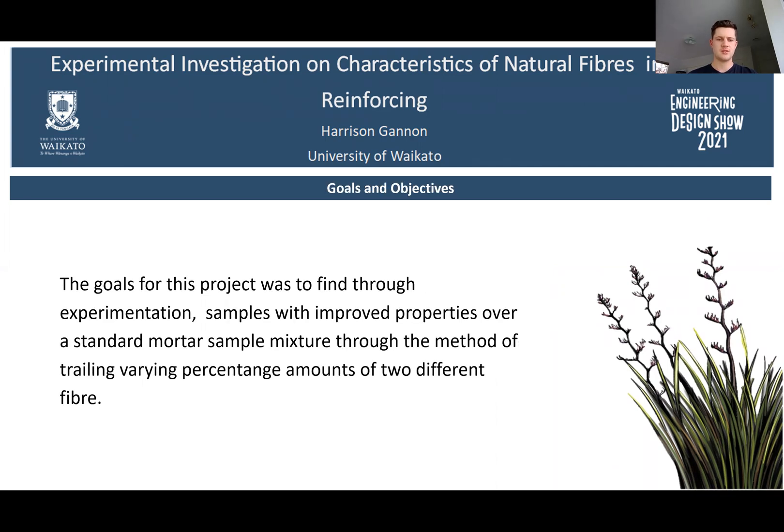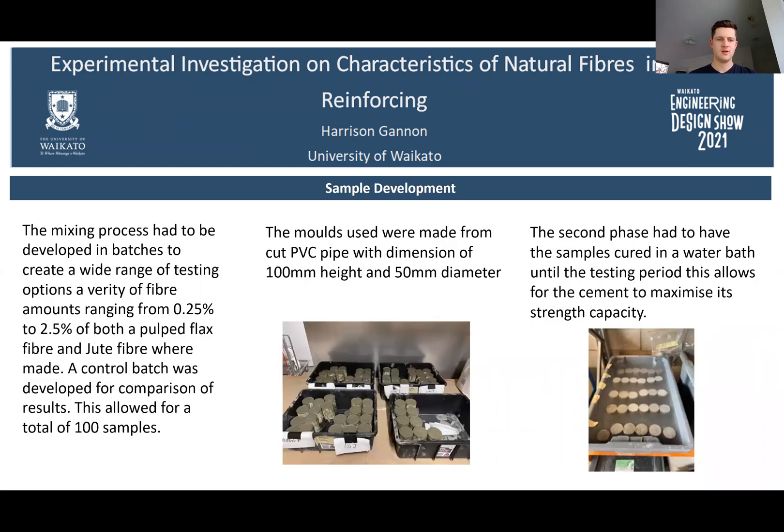The goal of this project was to find, through experimentation, samples with improved properties over a standard mortar sample mixture, through the method of trialling varying percentage amounts of two different fibres. Fibre amounts ranged from 0.25% to 2.5% for both pulp flax fibre and jute fibre. A controlled batch was developed for comparison of results, allowing for a total of 100 samples.